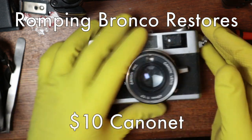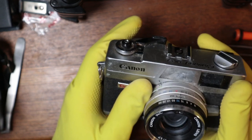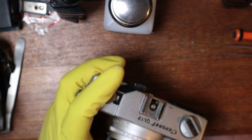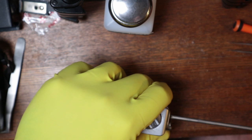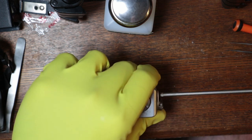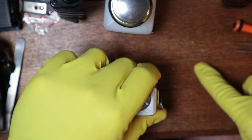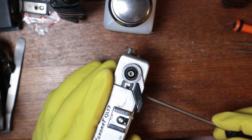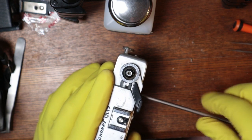I got gloves on. I never ever wear gloves — not because I'm cool or anything, that's just because I never think about wearing gloves until it's too late. But I'm not gonna make that mistake this time. There's one screw.